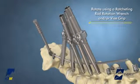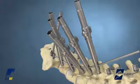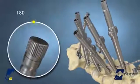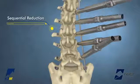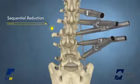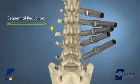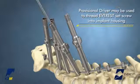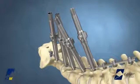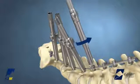Rod rotation is performed using the ratcheting rod rotation wrench and/or a vice grip. To reverse the direction of the ratchet on the rotation wrench, turn the proximal dial 180 degrees. Sequential reduction may be performed as previously stated. Once all Base Camp Tubes are maximally reduced, the rod will be captured in each of the screw heads. The Everest Set Screw may be passed through the center of the Base Camp Tube and threaded into the implant housing using the provisional driver to provisionally tighten the construct. To disengage the Base Camp Tube, press the release button and pull upward to release the reduction, then twist to disengage the instrument from the implant housing.